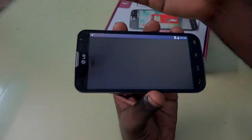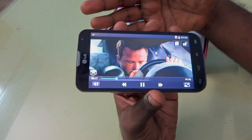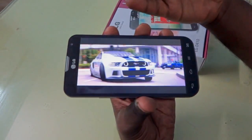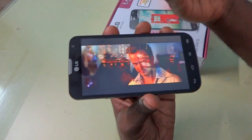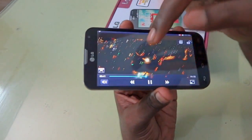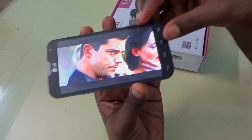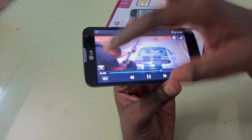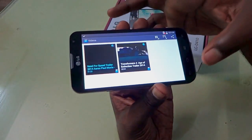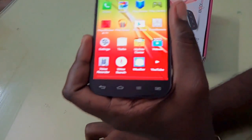Now let's play the 1080p video. You can see the device plays it without any problem. In a previous review, the LG L-AT was not able to play 1080p video, but this device is fully compatible with 1080p video — that's pretty nice. You can skip to different sections and there's no delay in playback. You also have options to lock the screen and expand the screen. Overall, the video performance and display quality of the device is excellent.